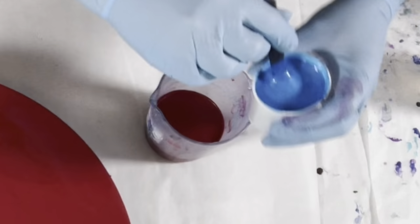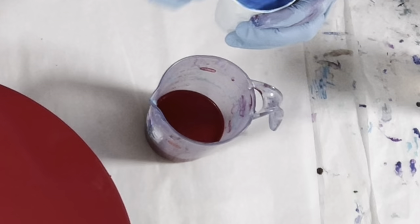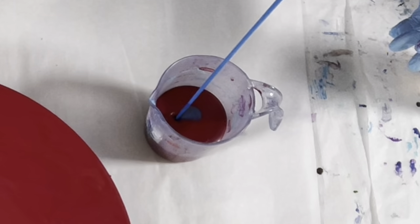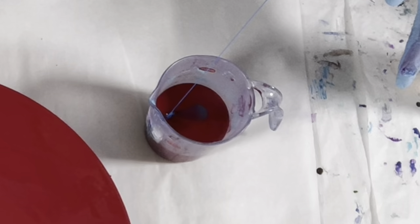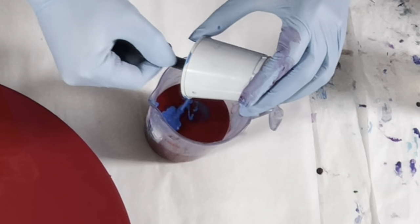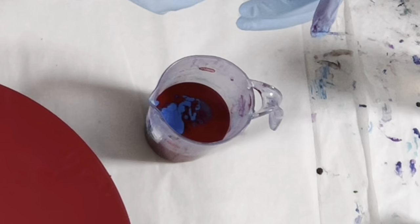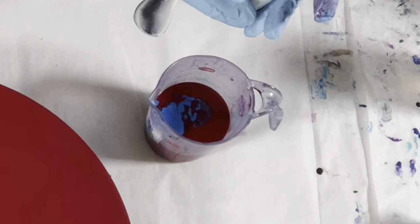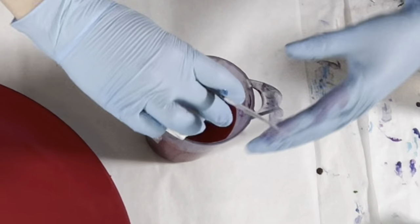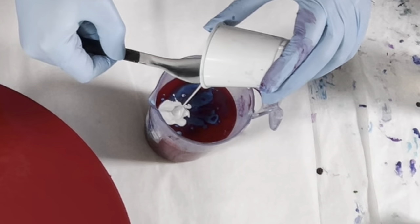Now to put some paint in the cup — I'm going to start with the blue. Always check your consistency before putting it in the cup; the sauce may thicken upon standing. I'm going to pour it from up high. I want this to sink into that red, and I like to use the color that has the most contrast with the background color. I like to put that color in last because some of it ends up at the very bottom of the cup, and that becomes the center of your painting. I like for the center to have the most contrast — that's kind of what gives these paintings that glow. In order to get it to sink to the bottom, you do have to pour from up high. It does take practice.